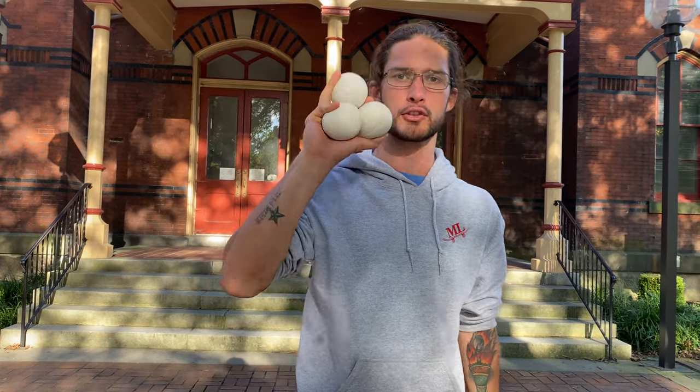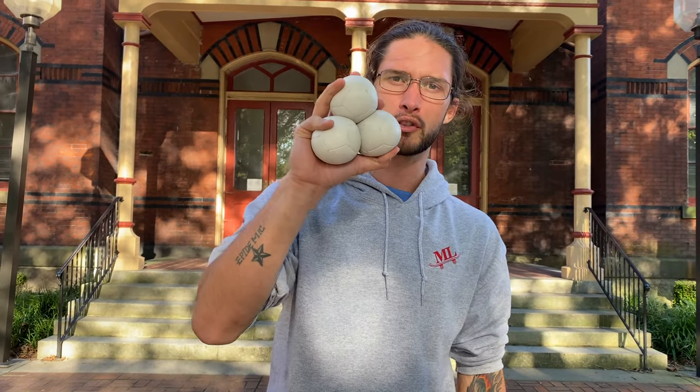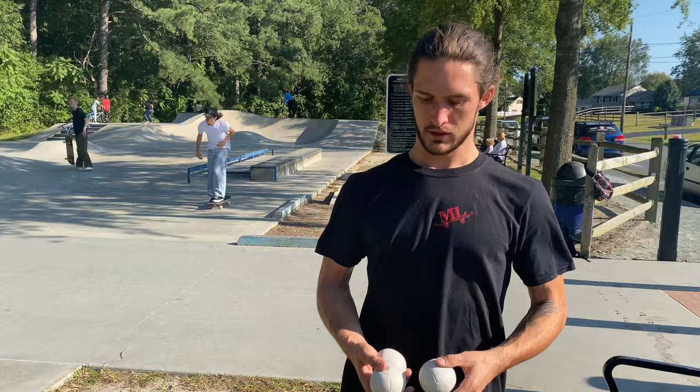What's going on guys, welcome back to the channel. Today we're going over another three-ball juggling tutorial. The last tutorial I made with three-ball juggling was about two years ago, so now that I've gotten a little bit better with the editing, we're going to do a better video with the three-ball juggling. Stay tuned.